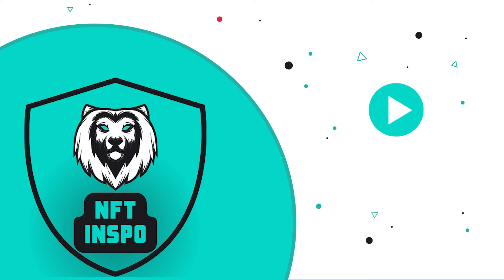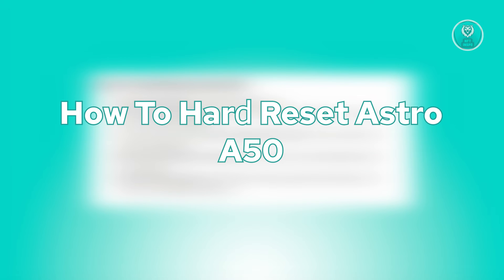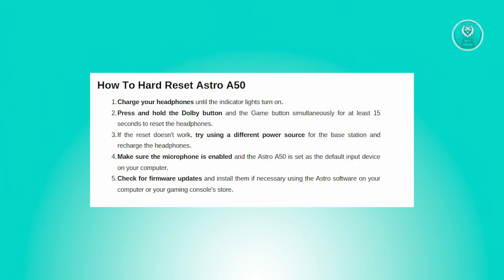Hey guys, welcome back to NFthinspo. For today's video, we are going to show you how to hard reset the Astro A50. So if you're interested, let's start our tutorial.